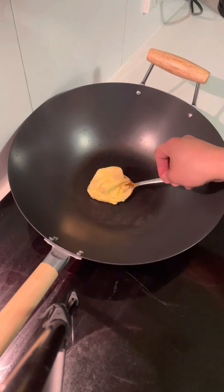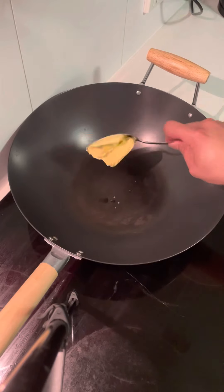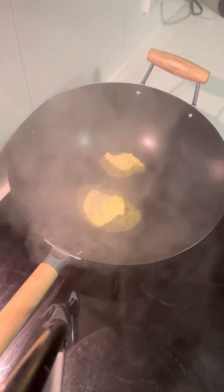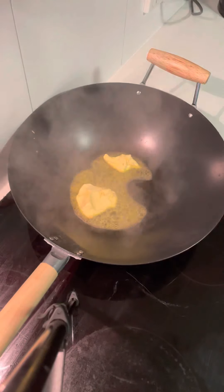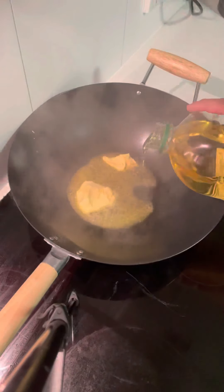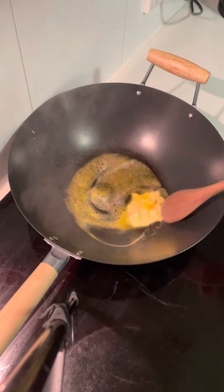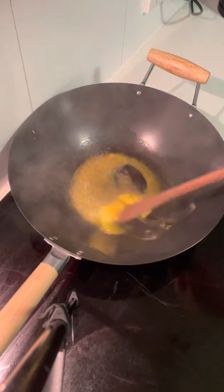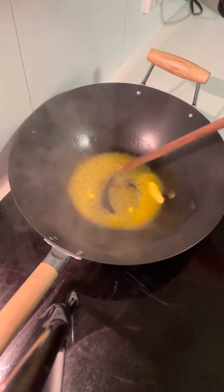Now we're doing the second way. In a frying pan, put some butter, and a little bit of oil so that the butter will not burn. After the butter is melted...